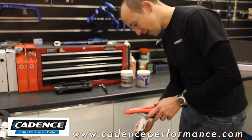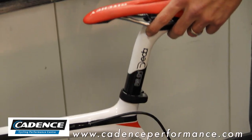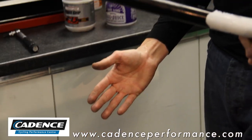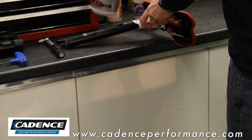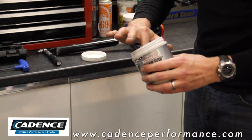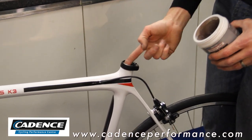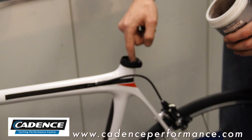So with our 4mm Allen key, we just want to relieve the pressure off the seat clamp and take the seat post out. This is an aluminium seat post but on a carbon frame, so we're going to use the fibre grip — take a small dollop of it and line it just on the inside of the frame itself.